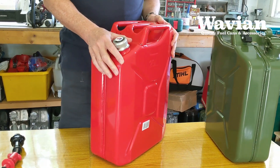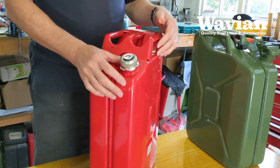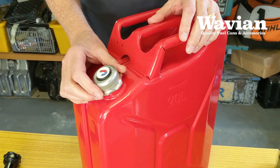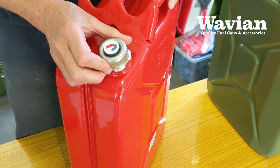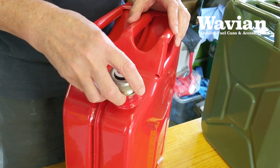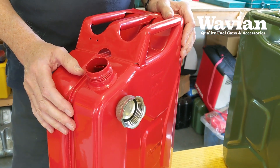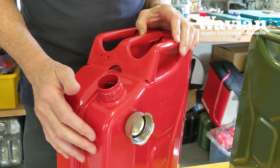Made to the same high quality and with all the same specifications — including the internal lining, the powder coated exterior, the seam welded handles, and a breather inside — we now have this can fitted with a screw top. The cap has a magnet integrated into it, which you can fit on the side of the can whilst you're dispensing fuel. This prevents the cap from being lost or getting dirty.